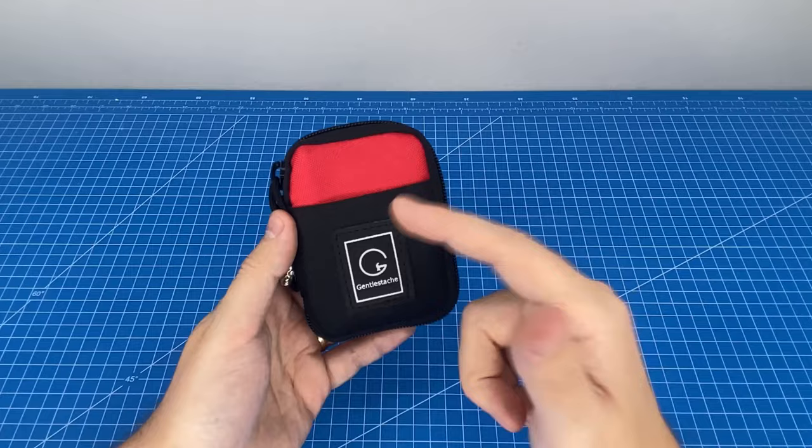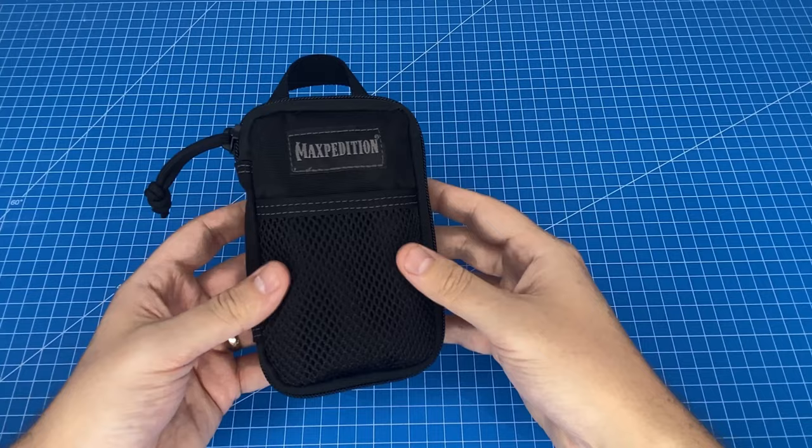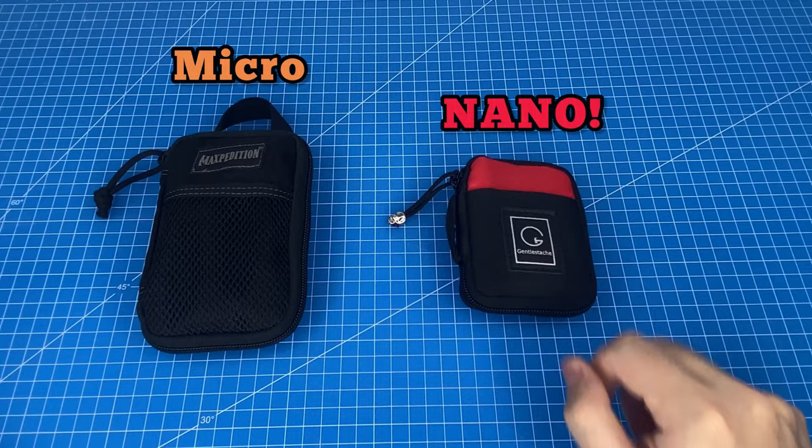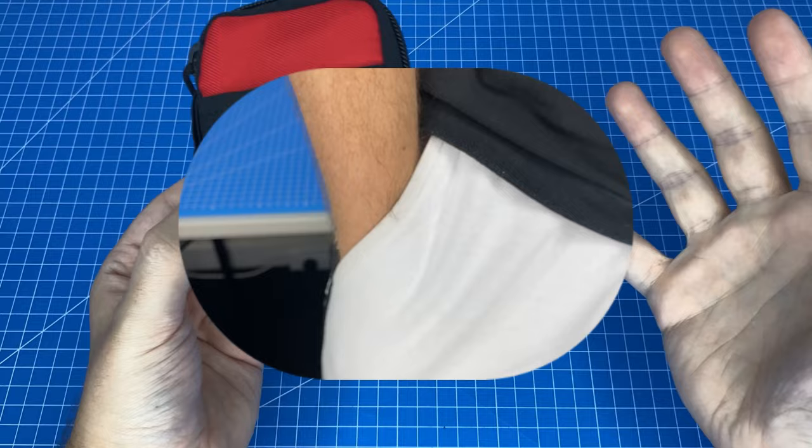Today I'm going to be showing you the unbelievable capacity of my tiny everyday carry pocket kit. As a bonus I'm also going to be showing you a few customization options you can try to help your EDC kit build a theme. You may remember my last EDC review video in which we reviewed the Maxpedition micro pocket organizer. Well if that thing is micro then this one is absolutely nano because it's about half the size. What you're looking at here is the Gentle Stash pocket organizer, and this thing is tiny.